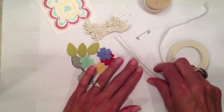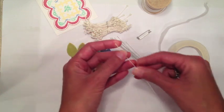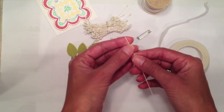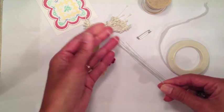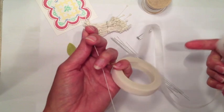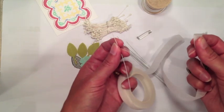Before I actually start assembling my flowers, I want to give you a little tutorial on how to wrap the wires with the floral tape. I'm going to show you this on just a plain piece of wire first before I show you the flower assembly, just because it's going to be a little bit easier to see how I'm doing it without having the flower on the wire. I worked for several years as a floral designer, so this comes naturally to me — but if you have not, it'll take a little bit of practice.